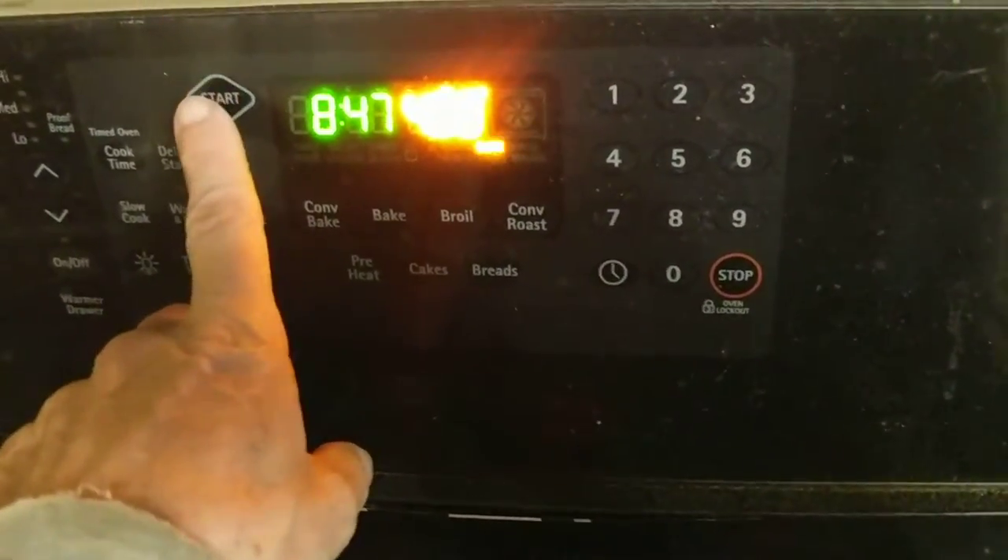I'm going to give this a try — preheat to 400 and see what happens. I'll turn off the light in there so we can see the igniter more readily. You can see the glow of the igniter. At a certain point the gas will flow and you should hear it when it ignites. There seems to be a bit too much delay still.